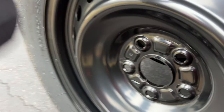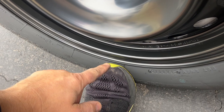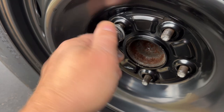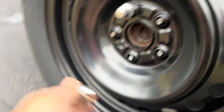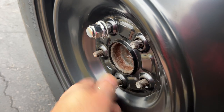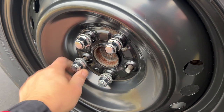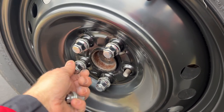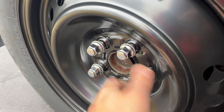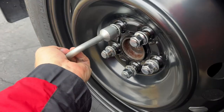Take your spare, align the holes, and tighten the bolts. I align all the holes, put the spare on, and with my foot I'm holding the lower portion. Take the lug nuts and put them on. I'm not tightening these lug nuts yet — I'm just putting them on by hand. Before we lower the car, I'll tighten them a little bit, then once the car is on the ground you tighten them much better.